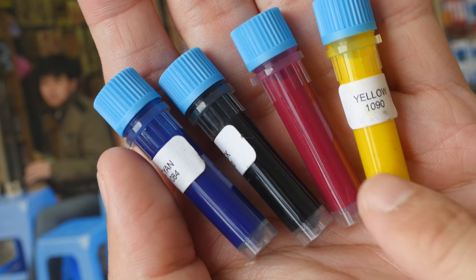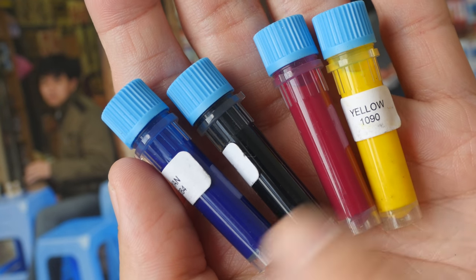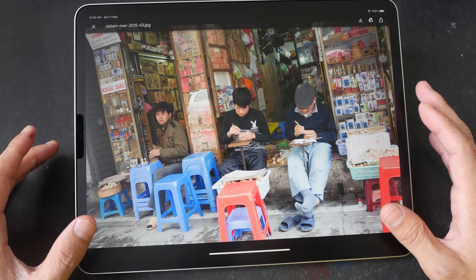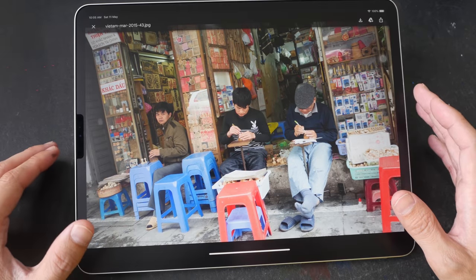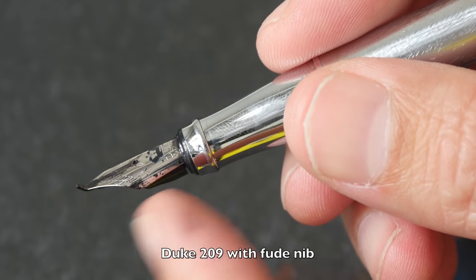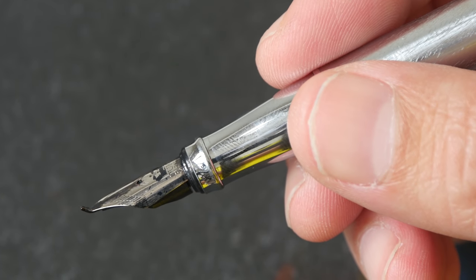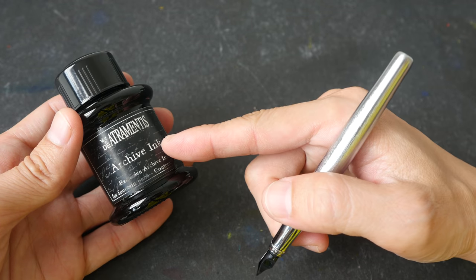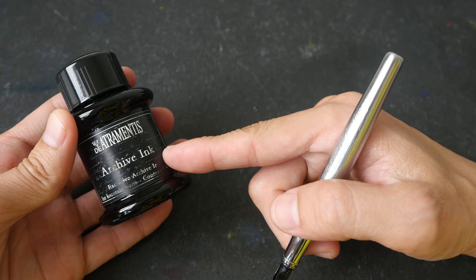These are actually fountain pen inks made by Diamine Artramantis. We're going to see the difference between these inks and what colors they produce. If you want to follow along, you can download the reference photo in the video description below. The fountain pen I'm using today is the Duke 209 with the Fude nib. You can find this pen on eBay — it's quite affordable. The ink in this pen is the Artramantis Archive Ink, which is waterproof when dry.